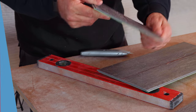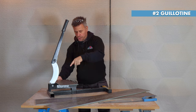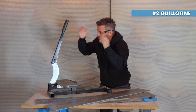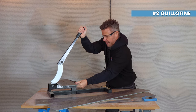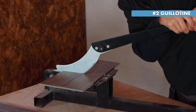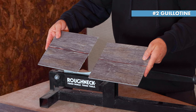The second way is with a guillotine, which simply chops it in two. Mark up your luxury vinyl tile, place it into position just underneath the blade, and slowly pull the arm down adding a bit of pressure, making sure it's secured and squared in. Then put your weight down on it and there we go — a nice clean cut.